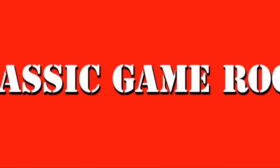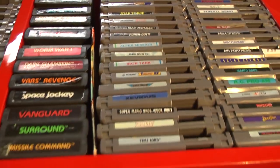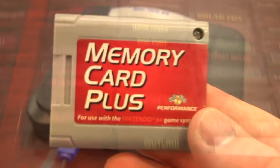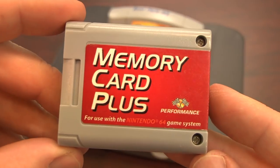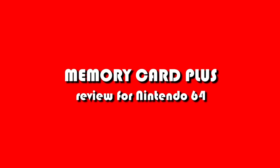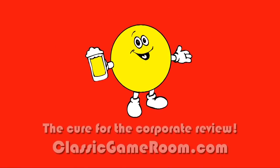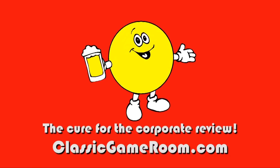Banished from Earth Classic, Game Room broadcasts from the Intergalactic Space Arcade on its never-ending mission to review everything. Broadcasting from the Intergalactic Space Arcade, this is Classic Game Room bringing you the review of the Nintendo 64 Memory Card Plus.